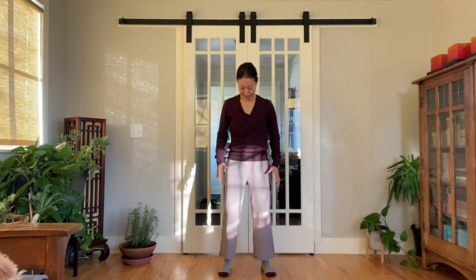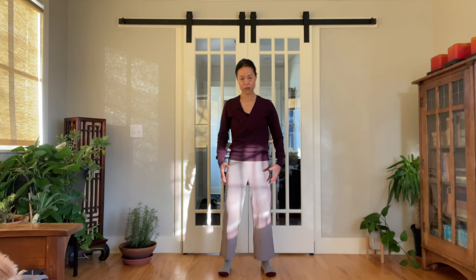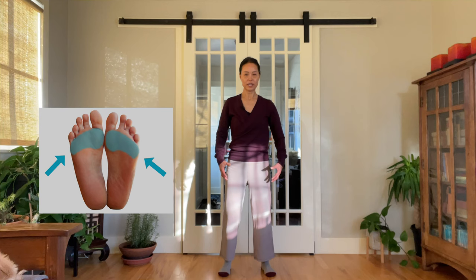Feet are flat on the ground. Place your weight evenly on the bow of your feet. Your heels are between touching and not touching the ground, so rest lightly on your heels.